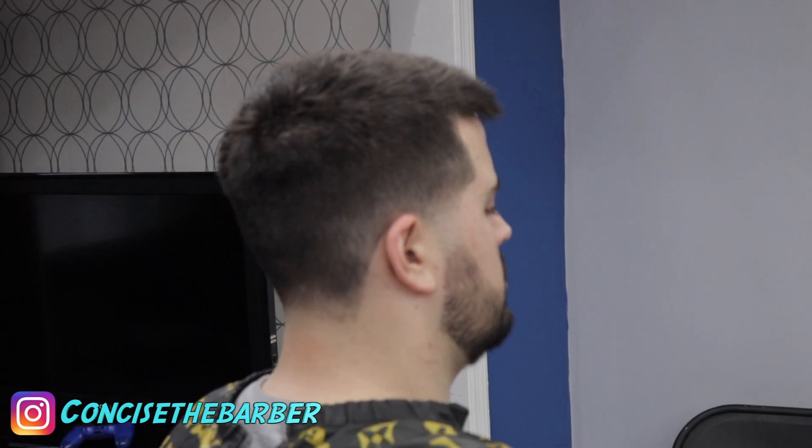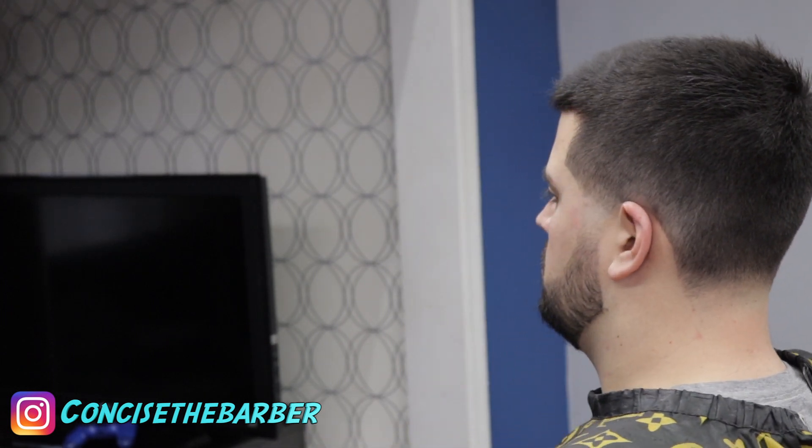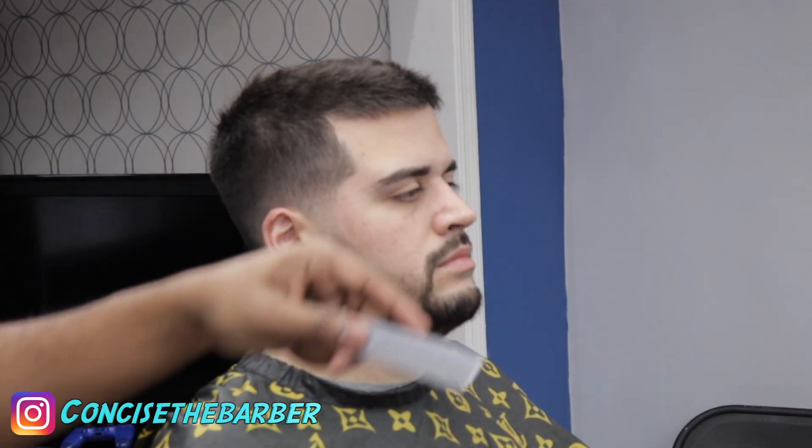Alright everybody, this is the cut. Thank you for watching this whole video. If you like what you saw, please give me a thumbs up, subscribe to my page, and hit that notification bell so you can see every time I upload. Thank you for watching — God bless you and have a beautiful day.